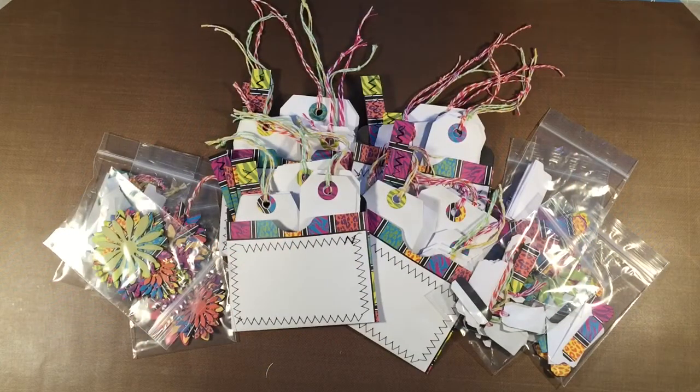Hi everybody, this is Julie from Mud Pie Jewels and in this video I would like to share with you a recent product that I have made that will be going into my Etsy store.